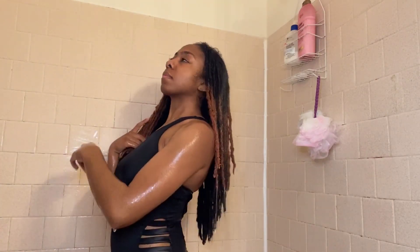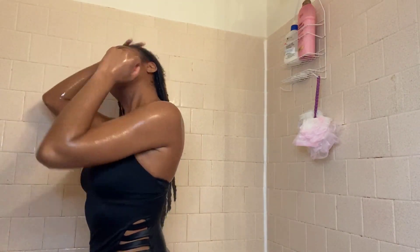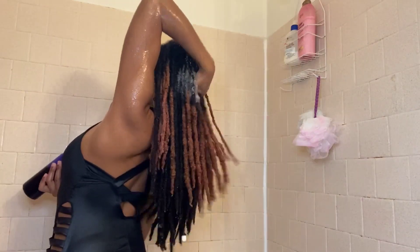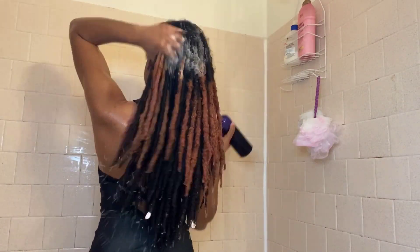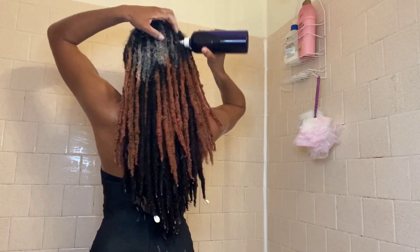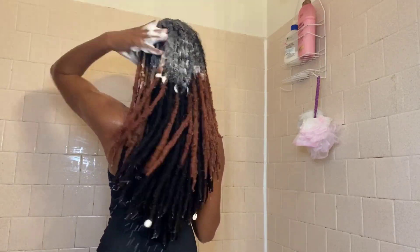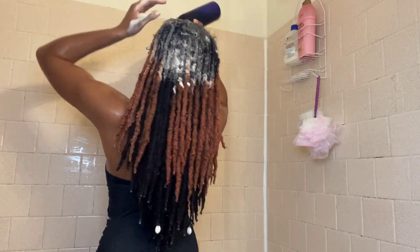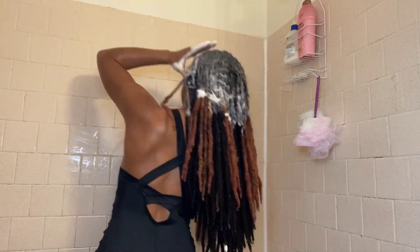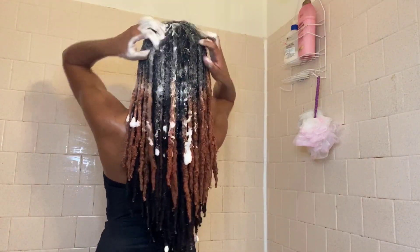First, wet your hair really well — get it nice and saturated all the way through. Then start applying your shampoo. This is why I like using an applicator bottle: it makes it super easy to thoroughly distribute the shampoo. Pay attention to how sudsy the shampoo gets — it definitely lathers really, really well. It's not thick at all, so it's super easy to distribute without needing loads and loads of product.